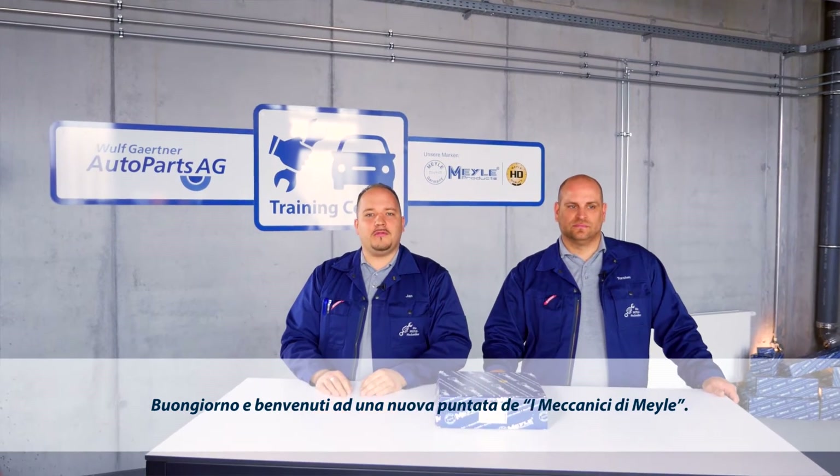How to replace the control arm on a BMW 5, 6, or 7 series model. Hello and welcome to another edition of the Mylar Mechanics. Today we're going to demonstrate how to replace the control arm on a BMW 5, 6, or 7 series model.